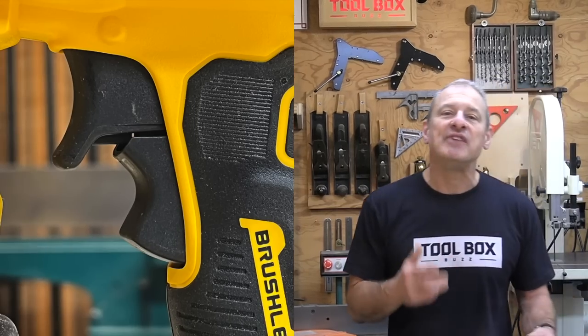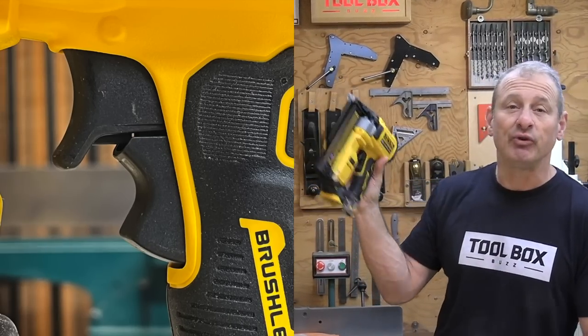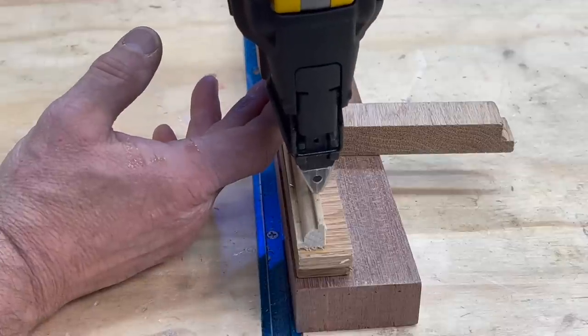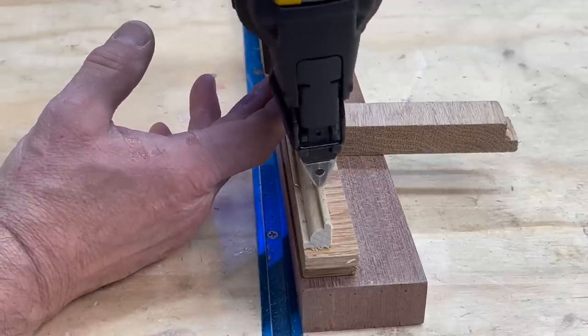DeWalt followed the design of most pin nailers by designing a non-retractable contactless tip with a secondary safety interlock trigger system, where you have to activate a safety first before you can pull the trigger. The result is the pin nailer has a better line of sight and does not need to be pushed against the woodwork to fire a pin nail.